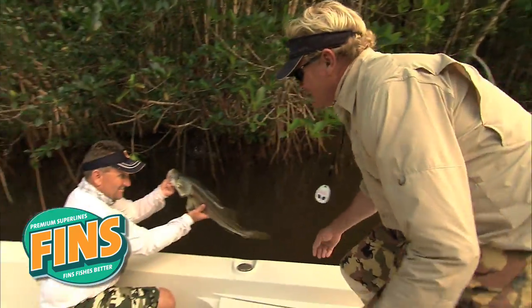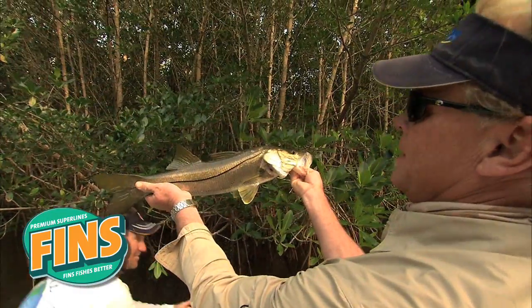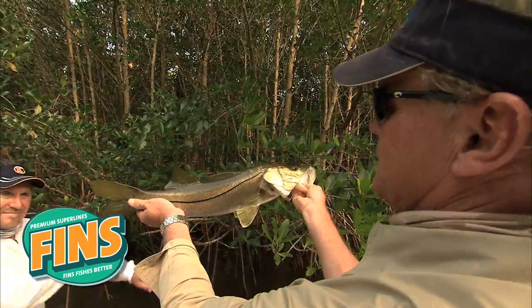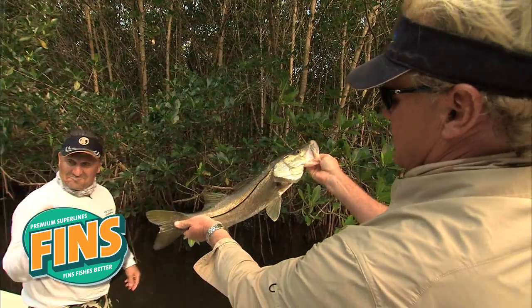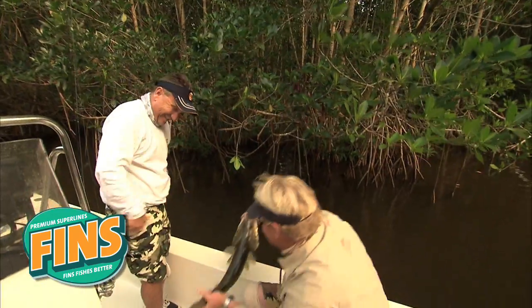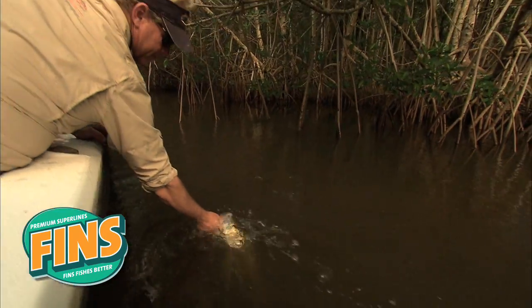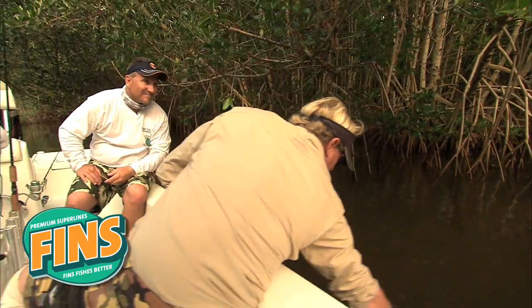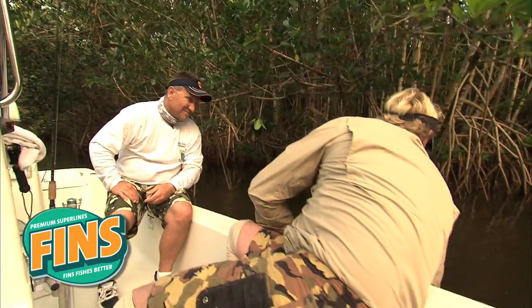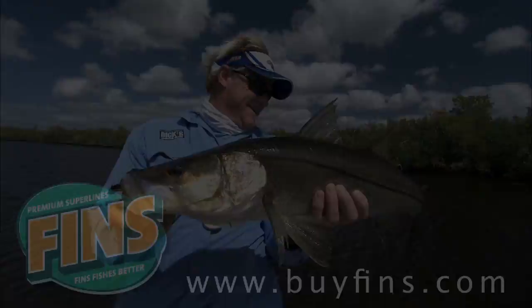Let me see that snook a second. Look at that puppy — big old bulbous head on him. Labrador look. He's got it all going on. Right back into your home, puppy. There he goes. Well done. See you next time, Joe. I've done my technical business. Thank you.